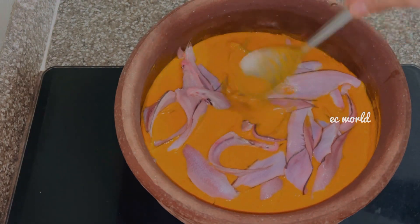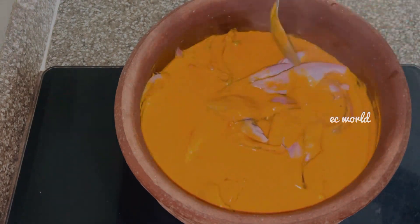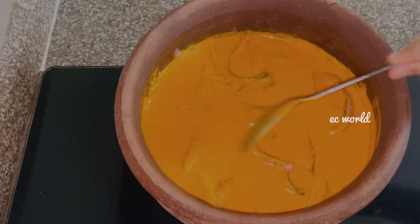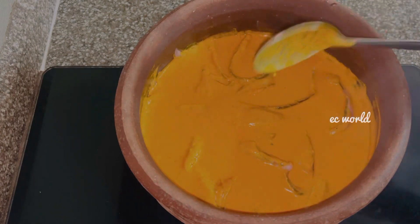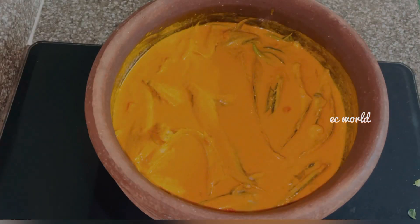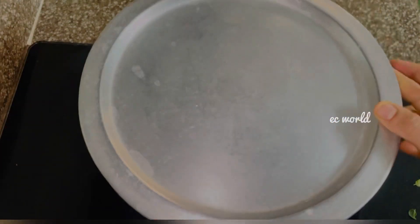We are cooking the meat. The first thing about the meat is that it is different from other meat. Now we have to make a difference. Once we have to eat and cook the meat.